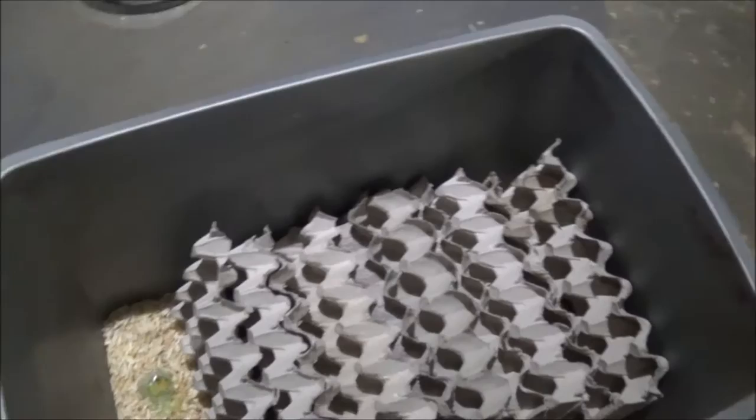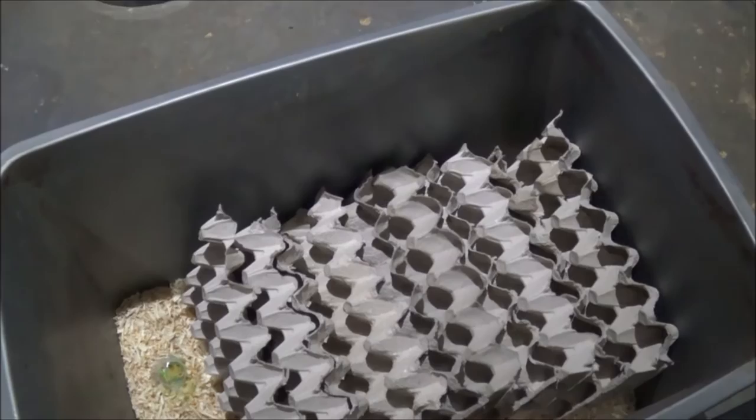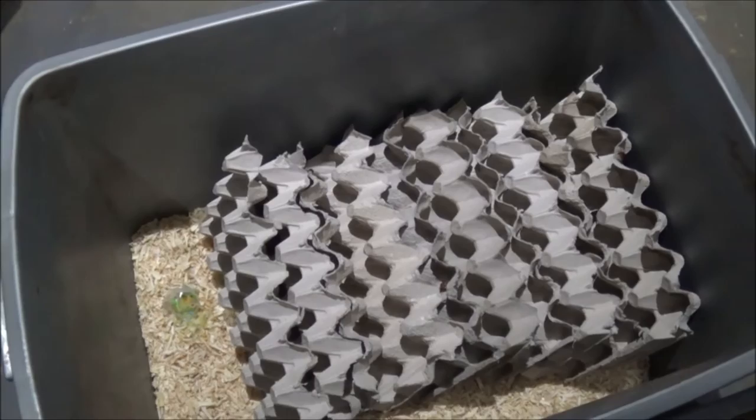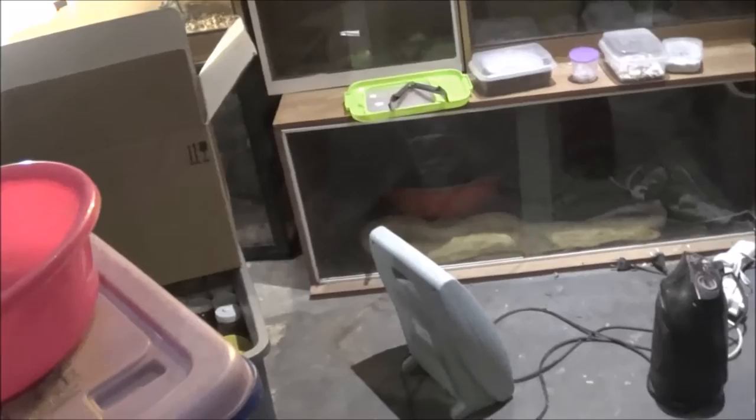I'll tell you more about the roaches I keep and how to care for them later, but this is just your basic breeding box. You will need some heat in the winter, otherwise they are not going to breed. My room is always 34 degrees and up — it's never below that in my spider room, simply because I have uromastics and other animals in here. It is summer time now, it is December.